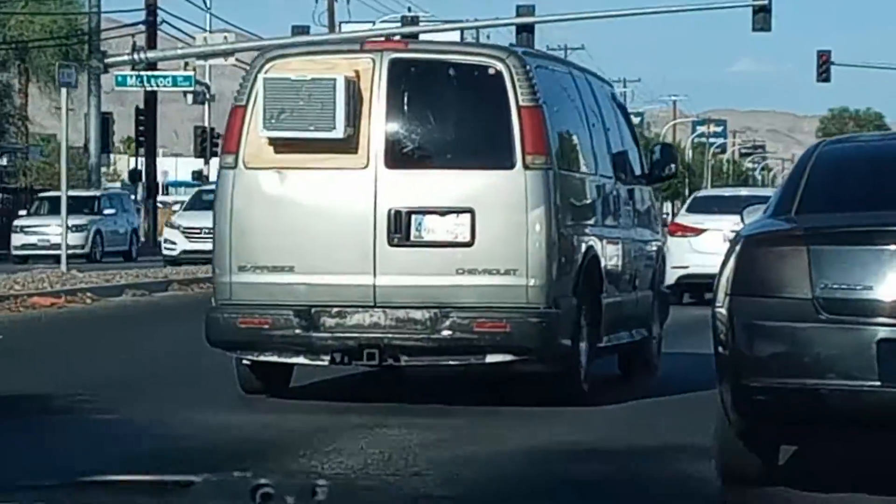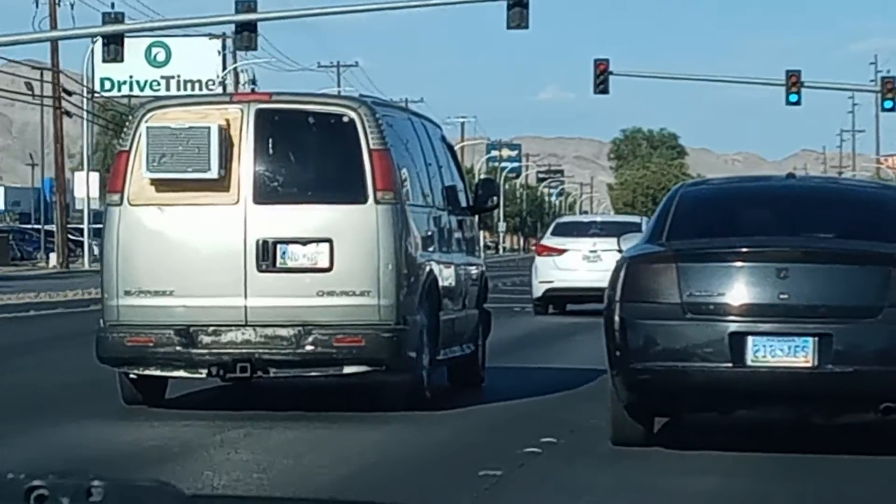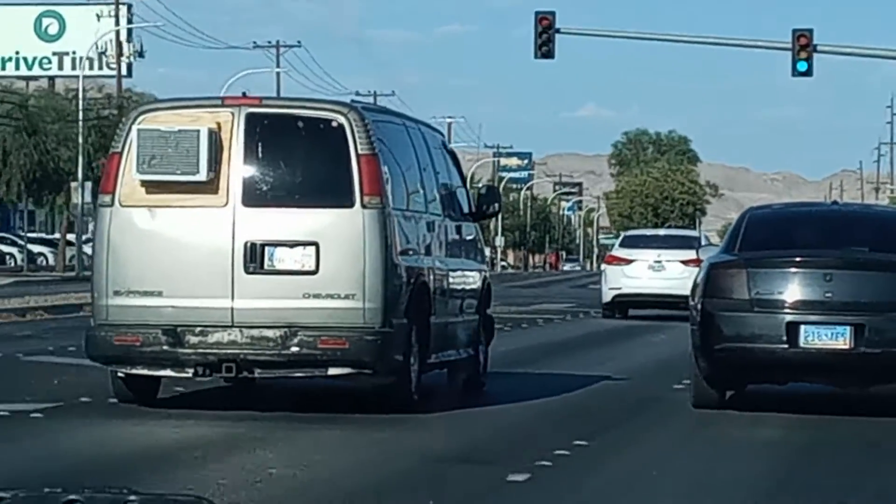And where does he get the power? I don't know. Where does he plug it? He's got like an inverter inside. Probably runs an extension cord.